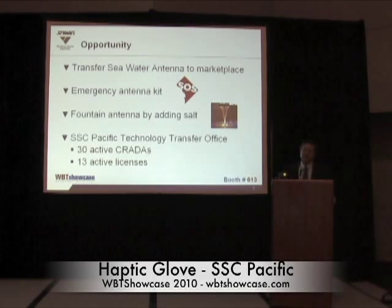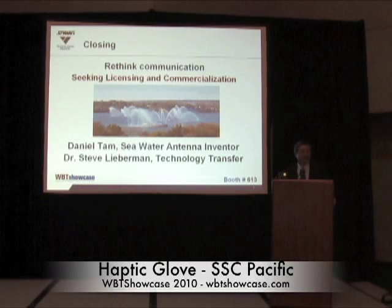At SSE Pacific, we have a technology transfer office that was stood up a couple of years ago. Their job is to spin technology out from the government into the commercial marketplace, so that providers can spin the technology back into the government as a product to fulfill warfighter requirements. The opportunity is here for you to transfer this Navy-developed seawater antenna technology into the commercial marketplace. I am seeking licensing agreements with private sectors. I have a video of the seawater antenna in action waiting for you at booth 613.